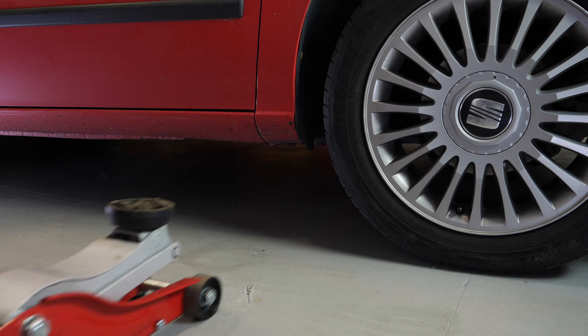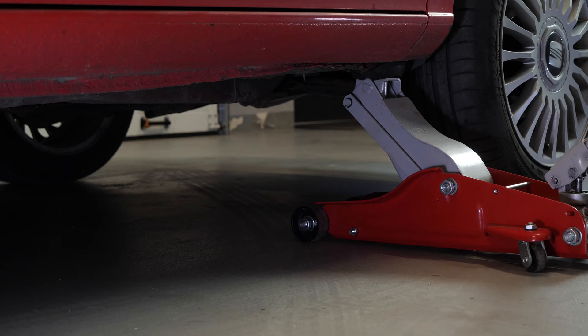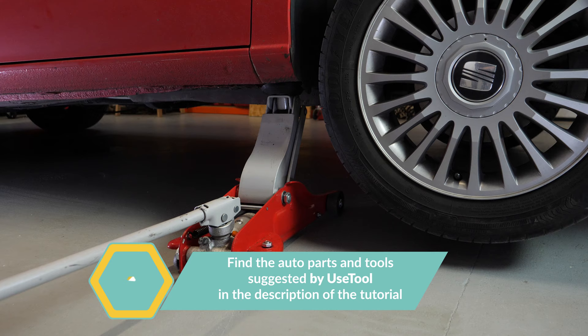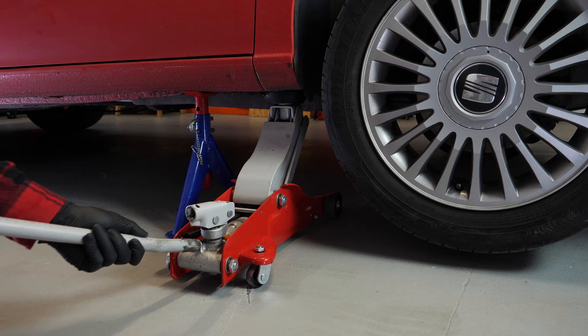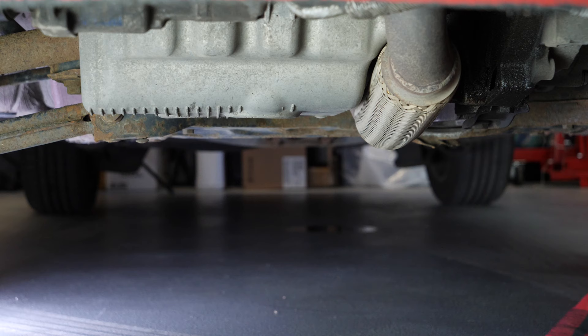In order to drain your vehicle, you must first lift the front section of your car. This will enable you to access the drain nut. Lift the front of your vehicle and put it on two axle stands. We strongly suggest watching the tutorial on raising your vehicle safely before carrying out this step. If the front plastic crankcase is present, you should remove it to have full access to the drain nut.